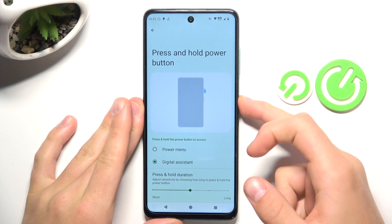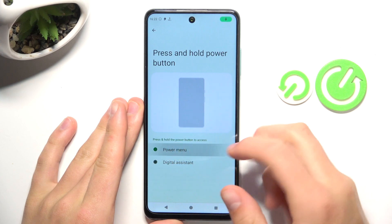So now Google Assistant should activate, and now the power menu should pop up.